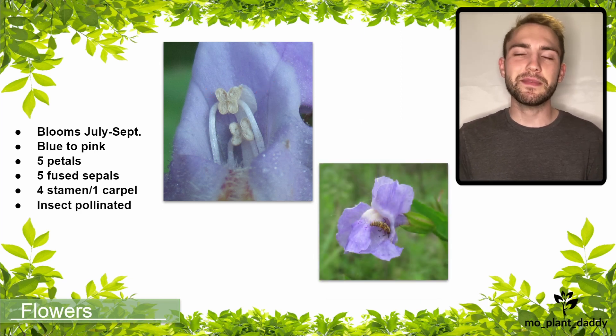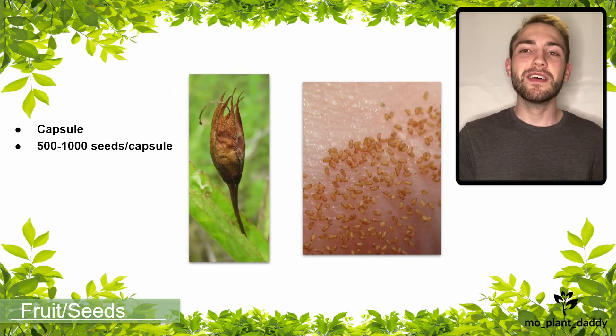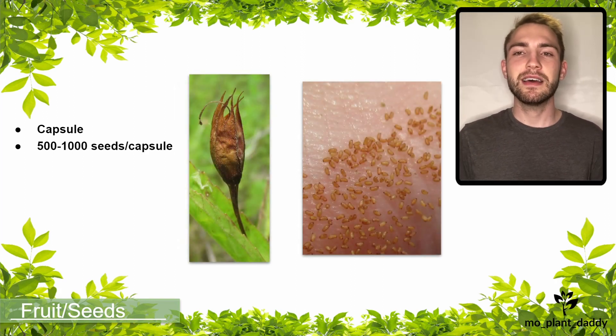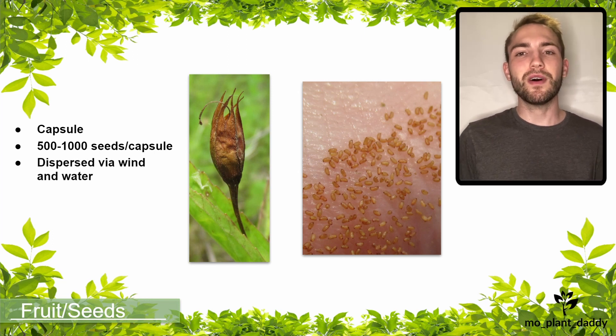These flowers are insect pollinated. After pollination takes place, a green capsule will form, which will eventually dry out and release on average 500 to 1,000 seeds. However, these capsules have been known to release up to 6,000 seeds in some instances. The seeds themselves are dispersed by wind and water.